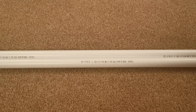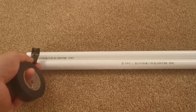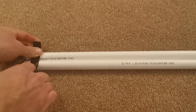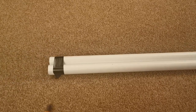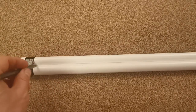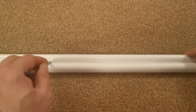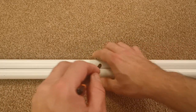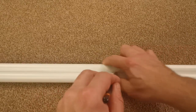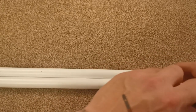The easiest way to do that is firstly to tape both pipes together. I'm going to use a little bit of electrical tape to tape these two pipes together. Once they are lying straight, I can then use the front pipe to rest the pencil on, and holding them together with my hand, I can mark a straight line all the way up to the other end.